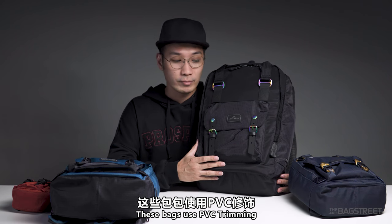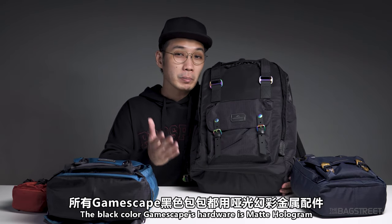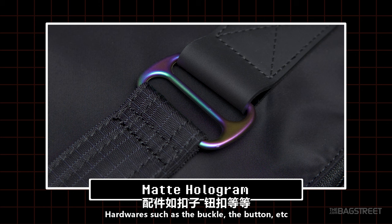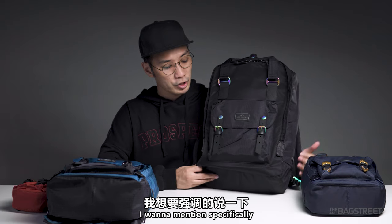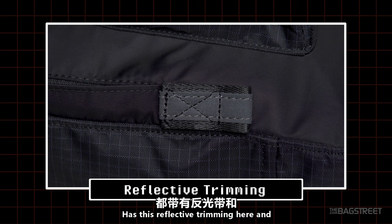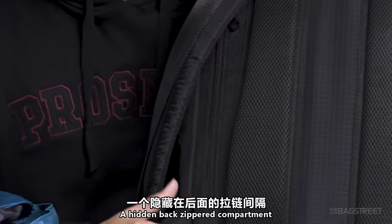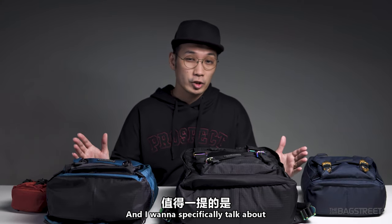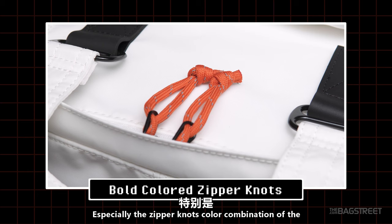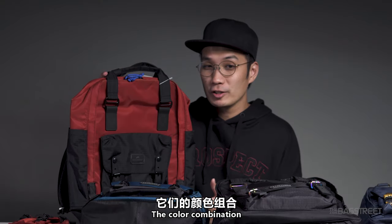These bags use PVC trimming, and even the logo is made from PVC, with one on the side as well. Only the black color Gamescape has matte hologram hardware — such as the buckle and button. I also want to specifically mention that the Macaron Large has reflective trimming and a hidden back zipper compartment, which the others don't have. The color combinations of these bags are really bold and nice — especially the white and purple pansy zipper, the dark teal orange, and the blood orange combinations.